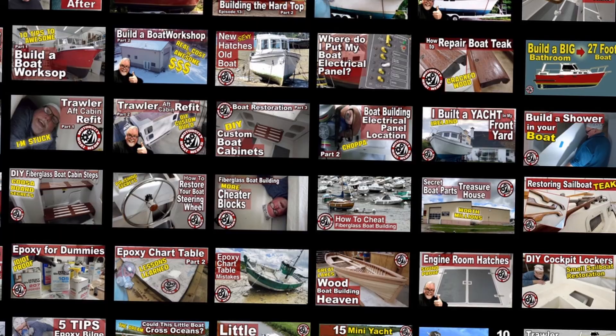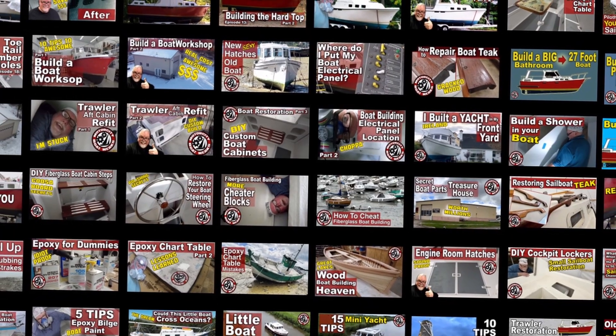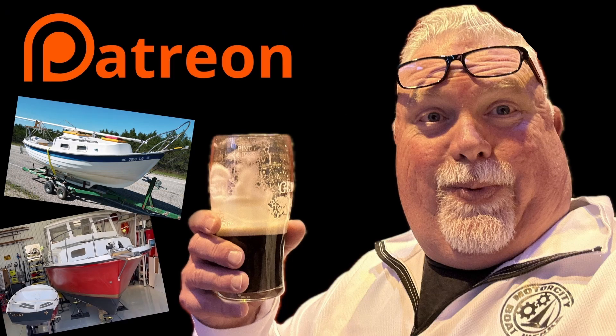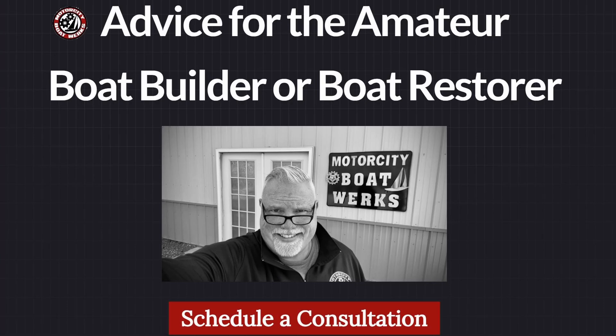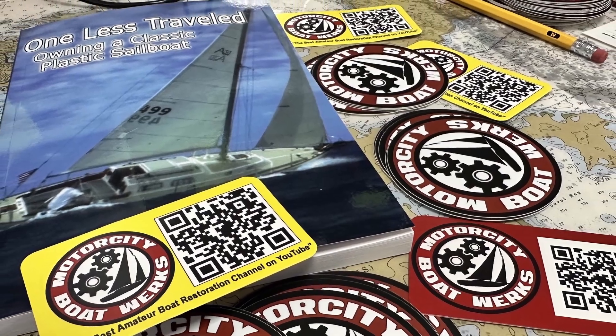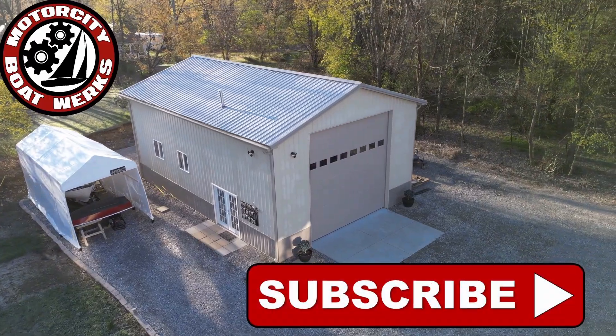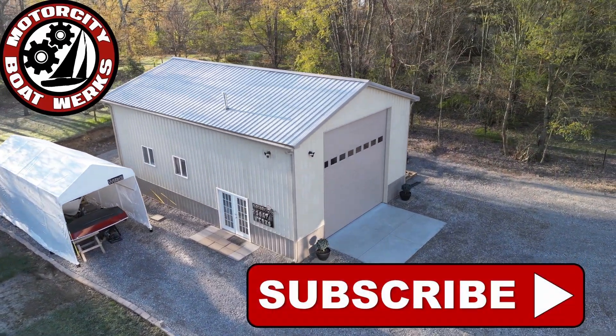If you're thinking about restoring a classic sailboat or an old trawler, check out all the videos on my YouTube channel. Consider joining the Boatworks or taking advantage of my boat restoration consulting services — I offer personal coaching for your boat restoration project. Be sure to like and subscribe; this channel would not be possible without your support.